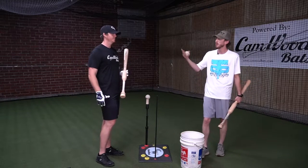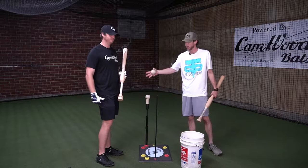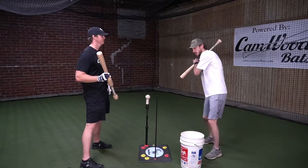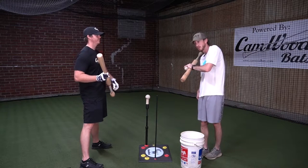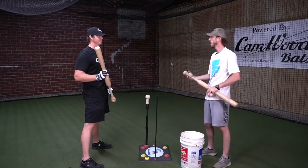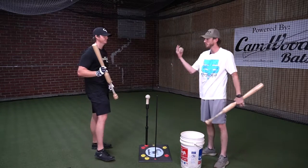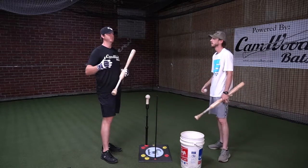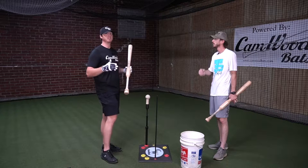A lot of folks don't understand that the lower half is helping your hands get in a better position. As he drives his knee, you're going to see his hands stay nice and loose and naturally turn to go the right direction. It's not a big move with your hands — it's just the fact that you're driving your knee. That's what your body naturally does, and the weight shift in the swing is so important.